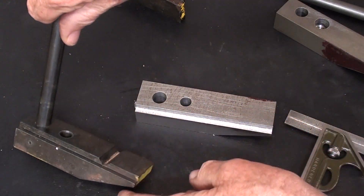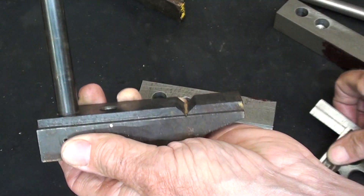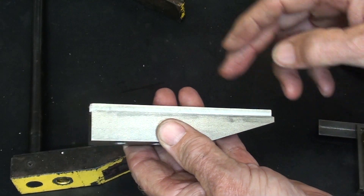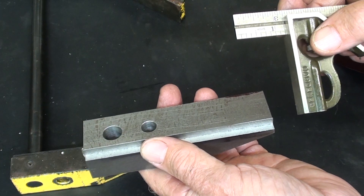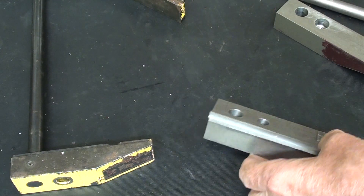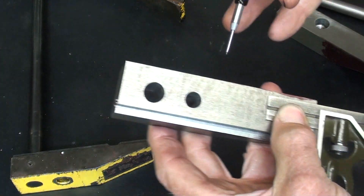Next, on the unthreaded jaw — the fixed jaw — I'm going to put this ninety-degree groove in here, and it measures an inch and a quarter. But remember, my work is still a little bit longer, about a sixteenth inch longer on each end, or a total of an eighth inch. So I've got this set at one and seven-sixteenths, and I'll make a mark. That will be the center of that groove. I have a special cutter for that, which I'll show you in just a second.